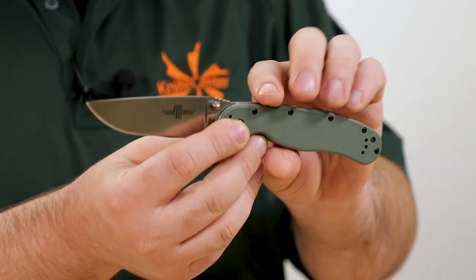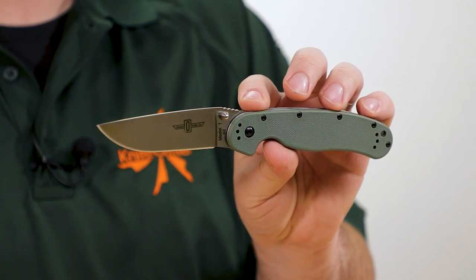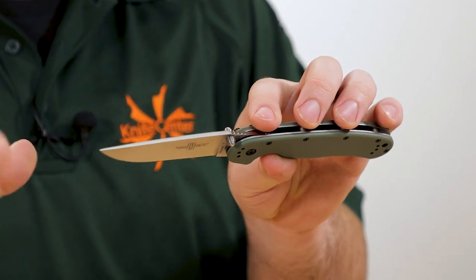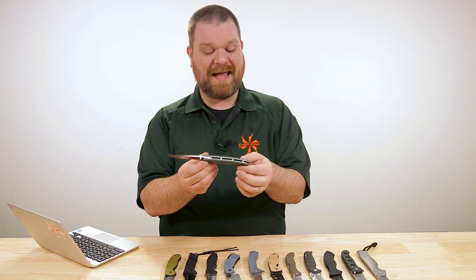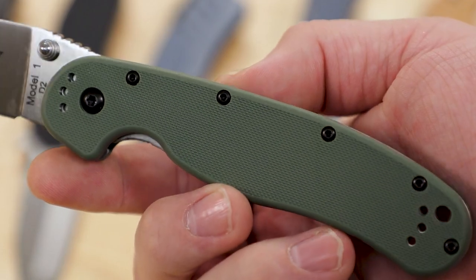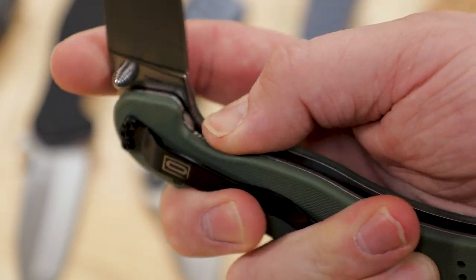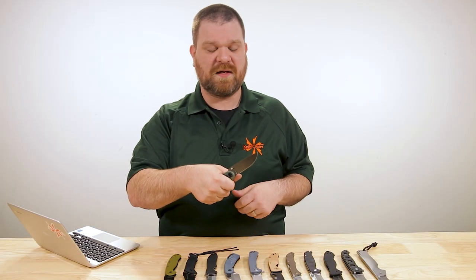The reason this Ontario has been so popular for so long: you've got an excellent blade shape, about 3.6 inches long, full flat grind, versatile drop point. It's going to slice well, and it's thick enough to stand up to rougher abuse. The handles feature injection-molded material over a full liner lock with dual liners on both sides, so you've got a little bit of girth to hold on to. Handle comfort is important on a knife you're going to be pushing a little harder than some smaller knives.